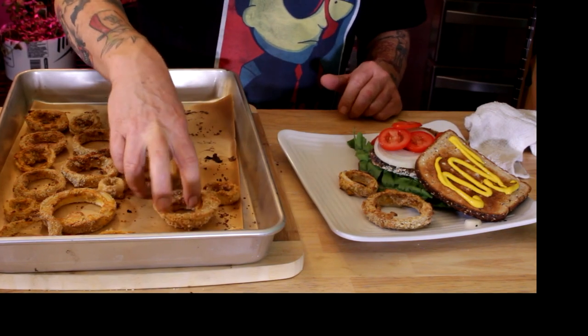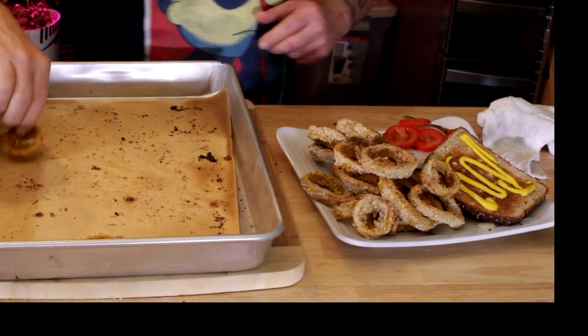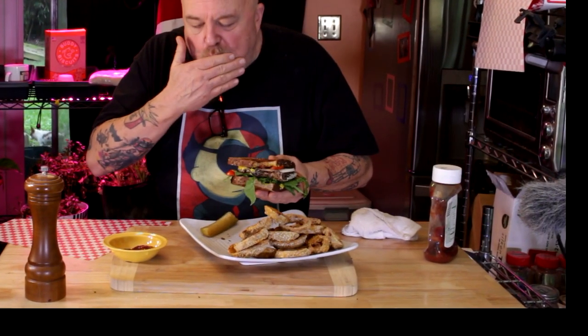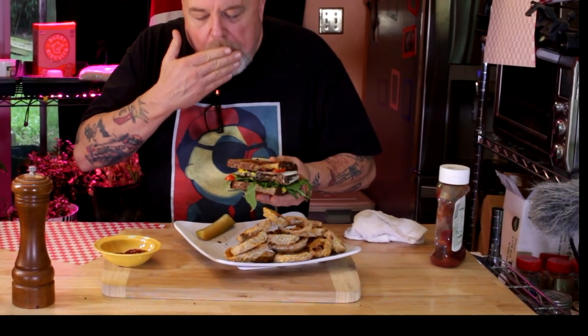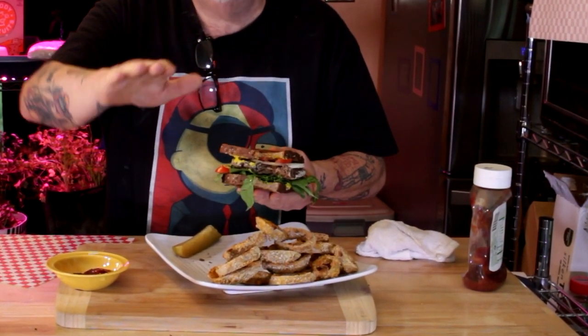You know what would go great with this burger? Onion rings! Check the channel and I'll show you how to make some great oil-free onion rings. If you liked the video, click subscribe and give me a thumbs up. Don't forget, there's a printable recipe down below. Thanks to each and every one of you for watching — bye now, y'all take care!